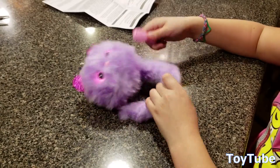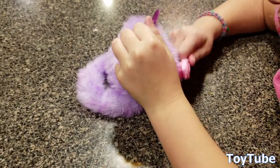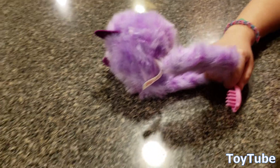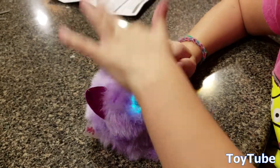How old are you? You're about 15, 16? I'm eight. You're eight — you just turned eight, that's right. So pretty popular with an eight-year-old second grader. I think this would be good for ages three to ten, no problem. I know why it's called Speckles — because if you look closely, there's like spots all over it. Purple spots, see? Adorable.